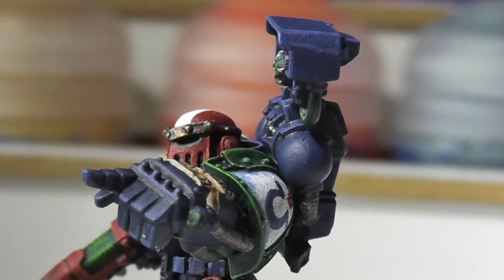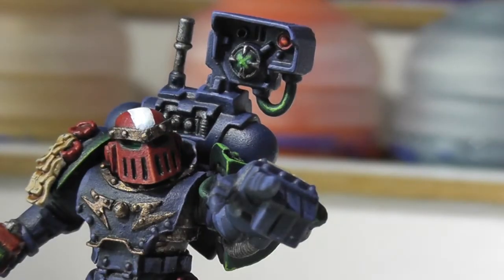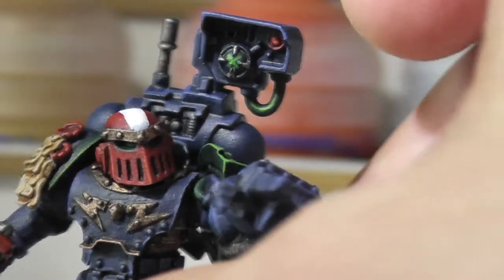Part of the idea — in case you haven't watched the other videos — was that these guys have earned the right of wearing some old armour which would have been used in the battle for Kaoth, during the Horus Heresy and that kind of thing. That's why they've got some iron armour. They've proved themselves worthy of wearing the armour of fallen heroes.